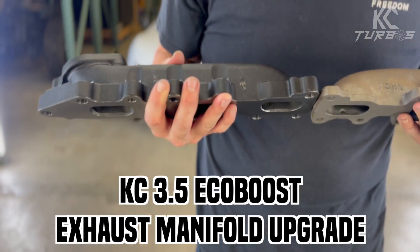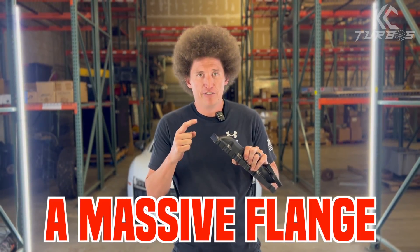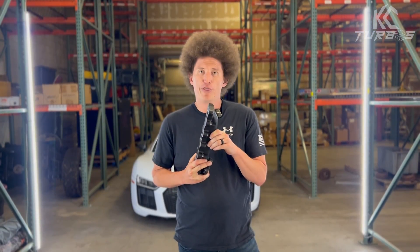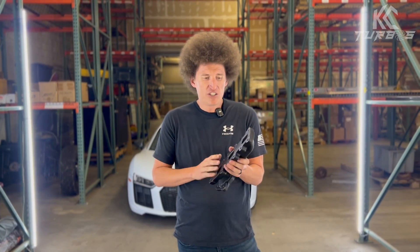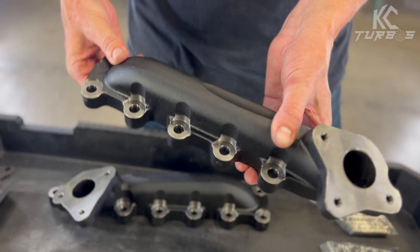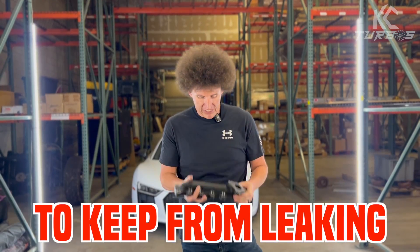Take a look at these — the KC upgraded exhaust manifolds. We have a massive flange on this thing. The reason we have this huge flange is to help with heat distribution and thermal warping. By increasing that flange thickness, we're making it so that you're distributing that heat evenly. That's not the only thing — take a look at all those extra bolt holes. That's to make it so that there's less stress and more clamping power to keep from leaking.